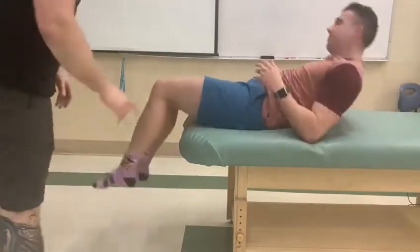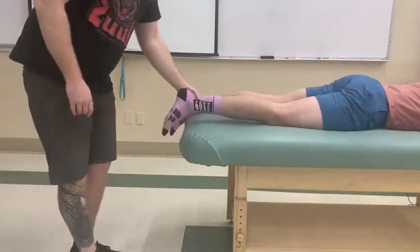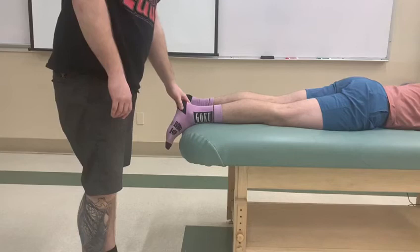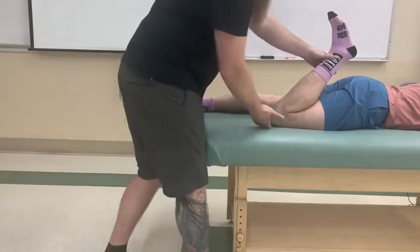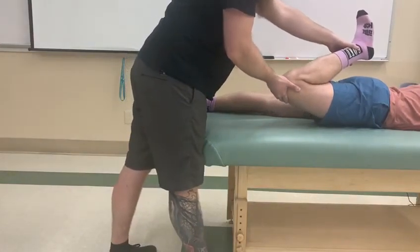Can I have you turn over and move slightly up off the table. All right. For the length assessment, because it involves both hip motion and knee flexion, the first thing I'm going to do is take his leg all the way through full knee flexion, then lift up his hip joint into extension. This will be the lengthened position for rectus femoris.